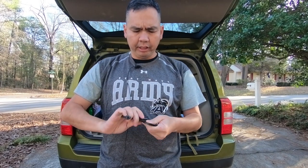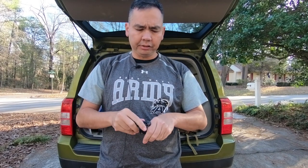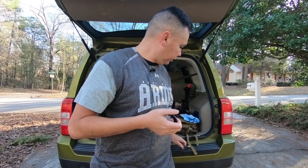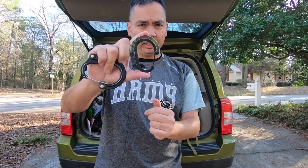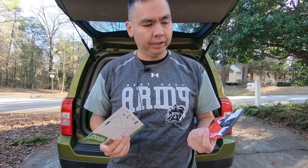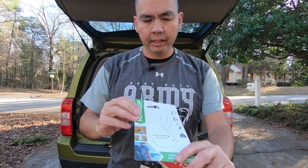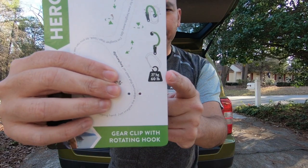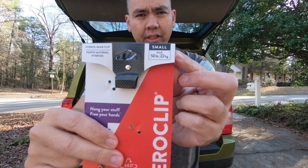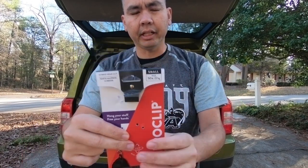HeroClip comes in three different sizes: medium, which is this one; small, which is this one; and then there's a mini one, which is about a bit shorter than the small. While these are not for climbing mountains, the medium can hold up to 60 pounds and the small can hold up to 50 pounds, which is pretty good.